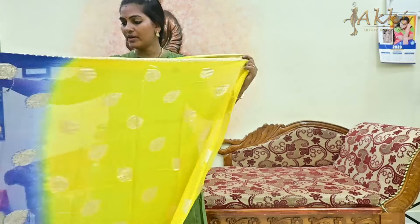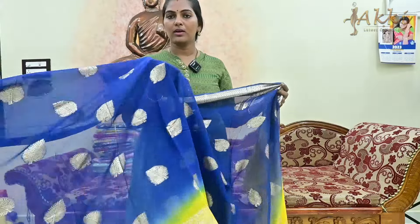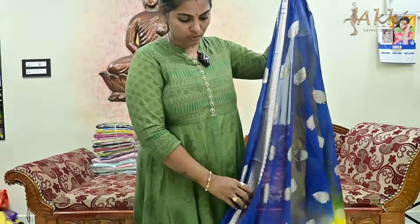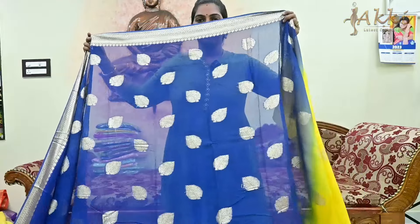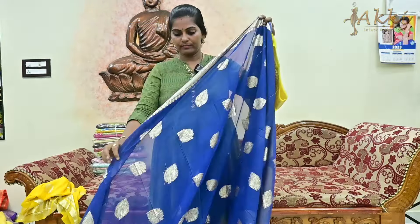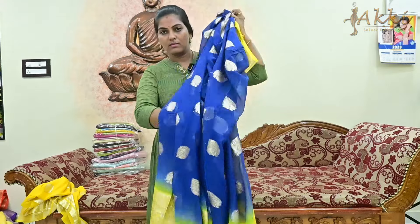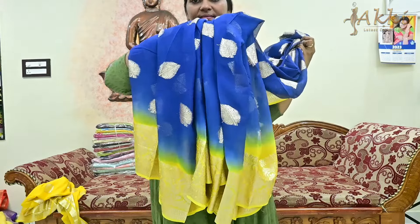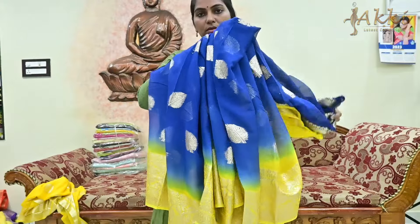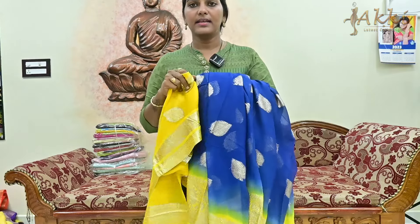Next one is navy blue — this is navy blue, this is peacock blue, this is a bright blue shade with lemon yellow combination as contrast. This is the orange color border — too good. Blouse — 899 rupees.